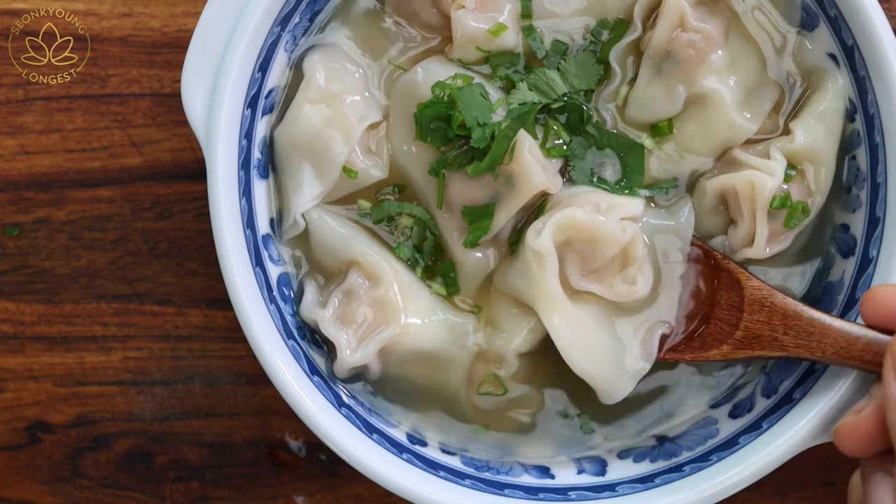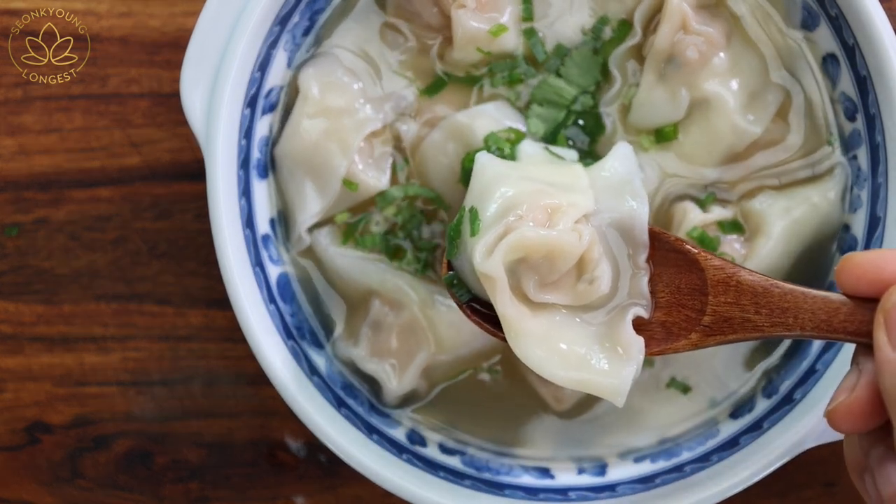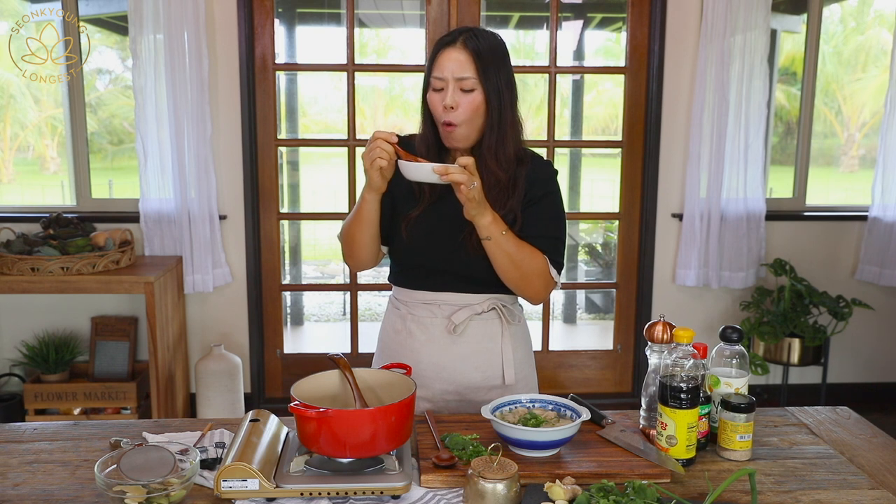This is a must to cook at least three times per winter. In Korean we say 'tangle tangle' — does anybody know how to say that texture in English? Please put it in the comments below. It was so hot that I burnt my tongue a little bit, but it was worth it!